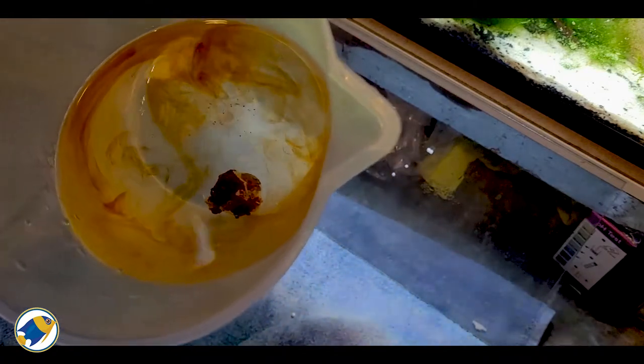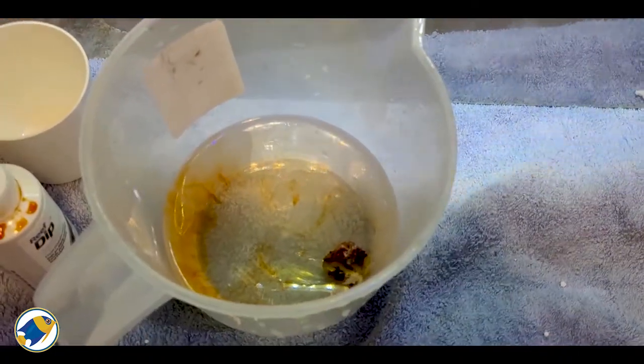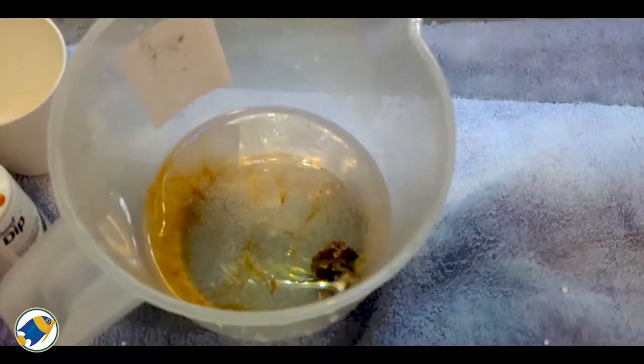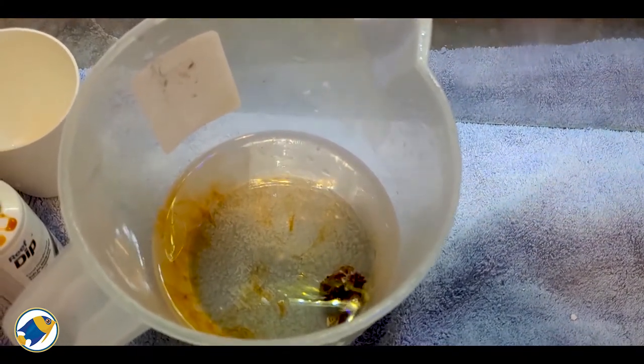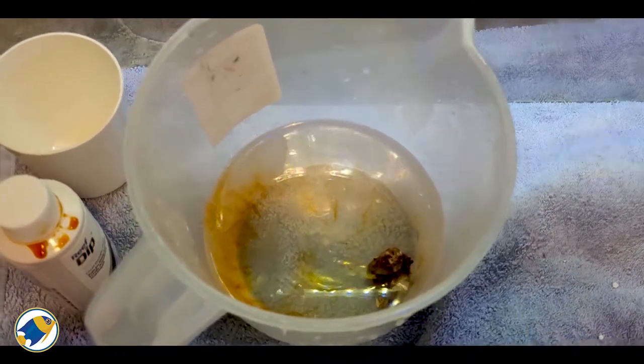Just while the coral is dipping — if you want a more in-depth guide on how to dip corals effectively using a solution like this, I will leave a link in the top corner and in the description of this video so you can check out more.